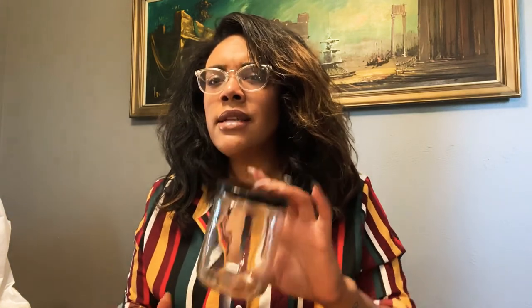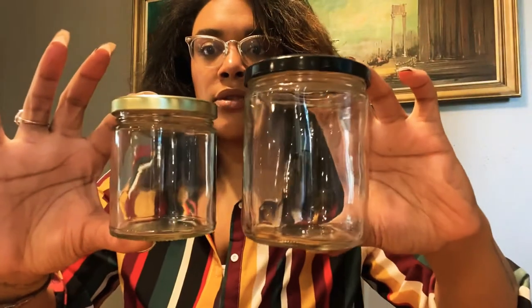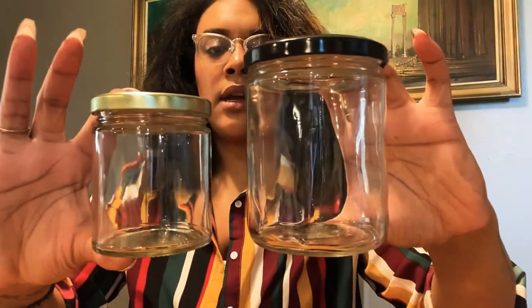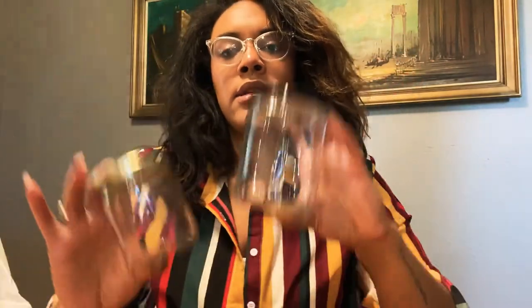The first one I bought is the 16-ounce salsa straight-sided jar. I see a lot of websites and candle supply companies use these interchangeably, so I'll show you the difference because I also bought the 9-ounce straight-sided jar. This one has a little bit more rounded edge to it and this one is more straight-sided. This is 9 ounces and this is 16 ounces on the AAA Candle Supply website.